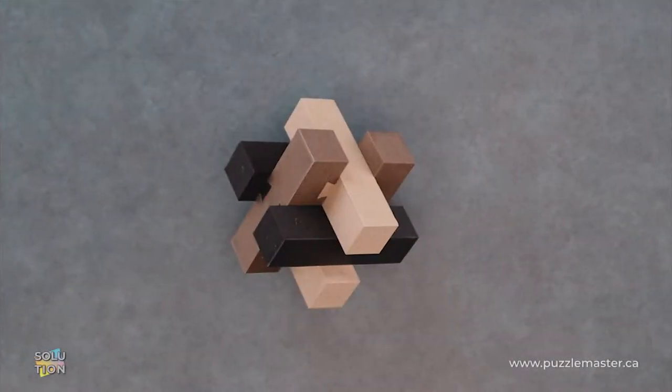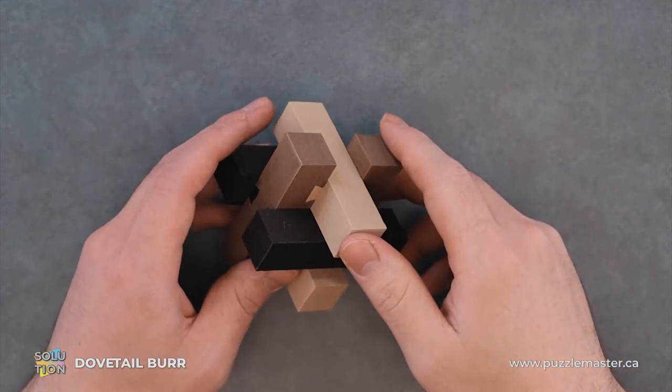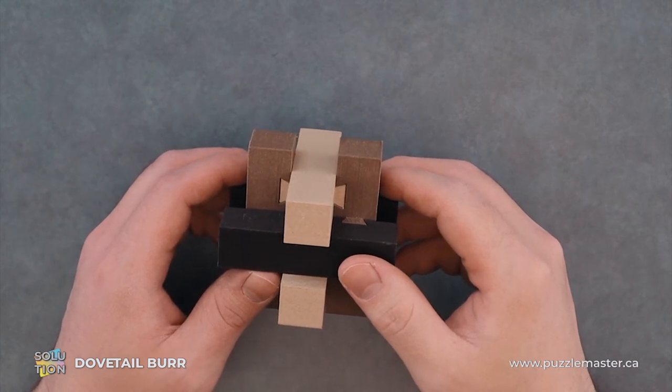Hey, it's Aaron and today we'll be going through the solution for the Dovetail Burr. This puzzle is a level six on the Puzzle Master difficulty scale. This puzzle and many others are available at puzzlemaster.ca.